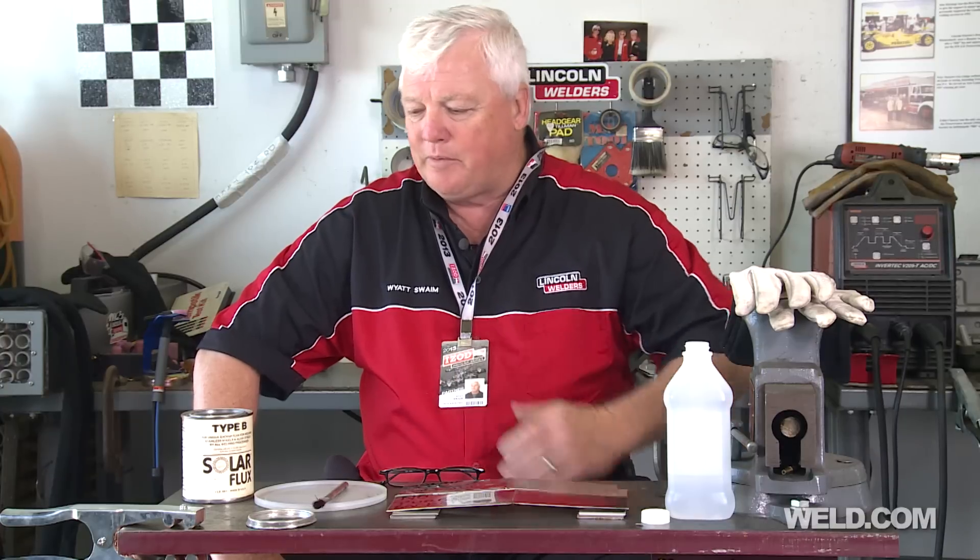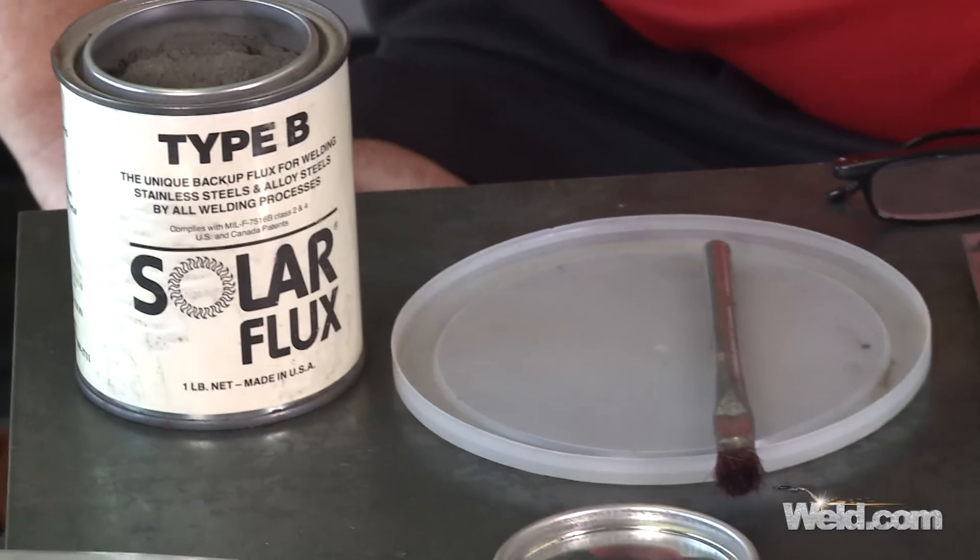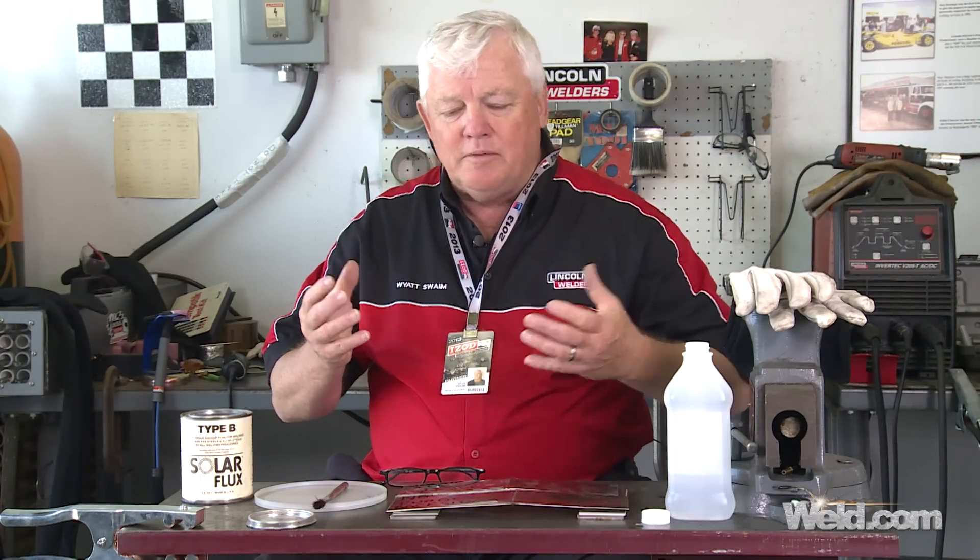Hey, welcome to Weld.com, home of TIG Time. I'm Mr. TIG, and we're still at the Indianapolis Motor Speedway where we're in the welding garage. We got a special request to try a product called Solar Flux Type B. I'm told it works good in applications mostly for stainless steel, and in almost all of my applications I recommend putting argon purge gas for the backside purging, primarily because of the chromium oxides.